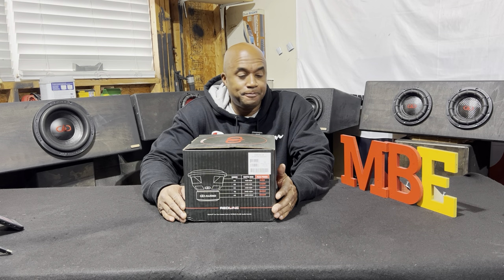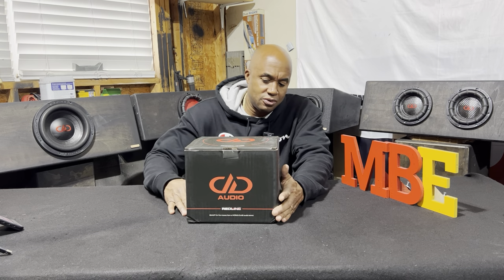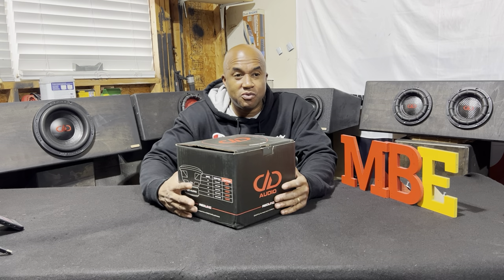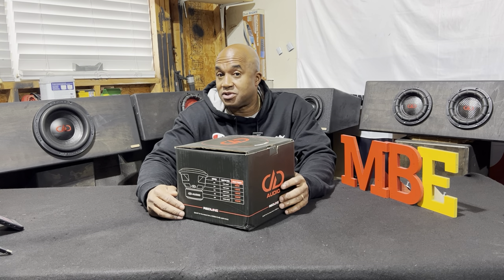What's up y'all? Your boy MB here. I've been waiting for this woofer to come for a long time — not for myself, but for you. Because the performance of the Red Line Series for the price, in my opinion, is exceptional.